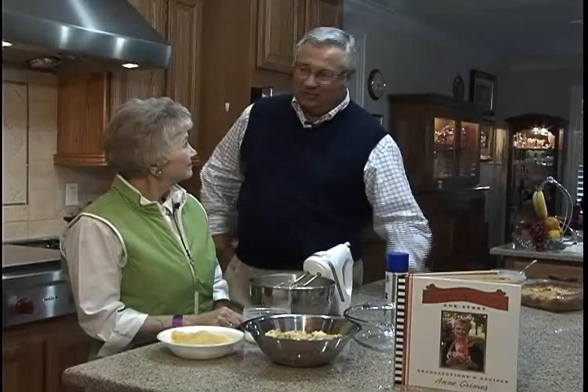We are cooking with Ann again and we are back in Ms. Ann Grimes' kitchen. Today we're going to do bread pudding, and it's a little different variation of bread pudding. What are we going to do?